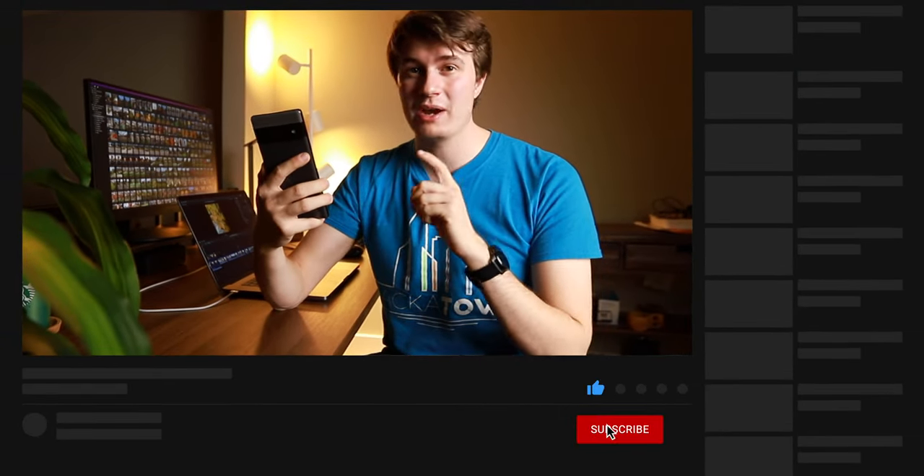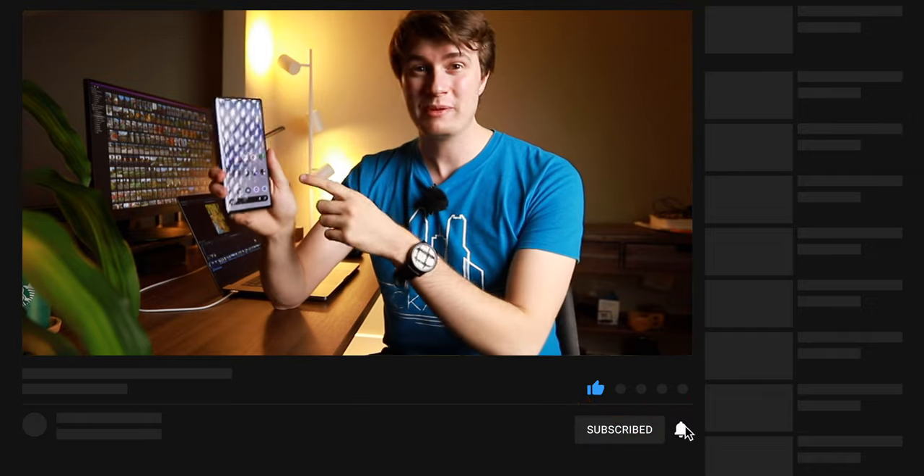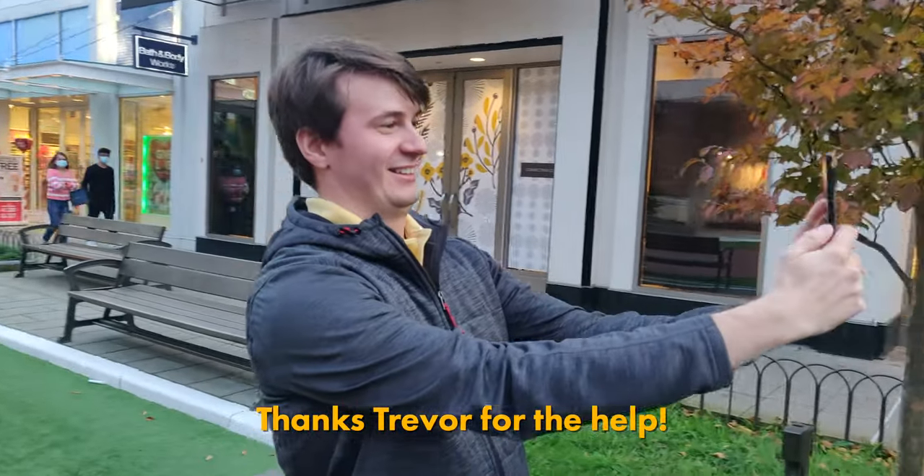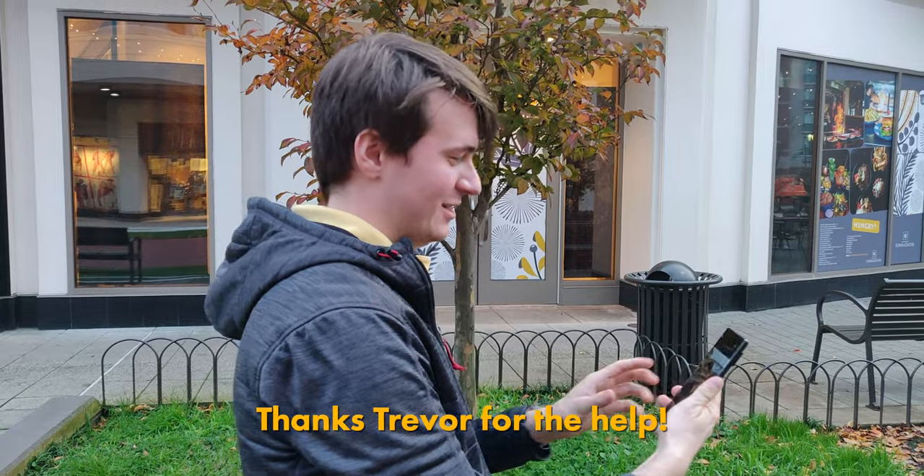If you enjoyed this video, please hit the like button below and subscribe for more content on the Google Pixel 6 Pro, but also on photography and filmmaking. See you in the next one. Let's do a selfie — that was beautiful. It's a wide-angle selfie!